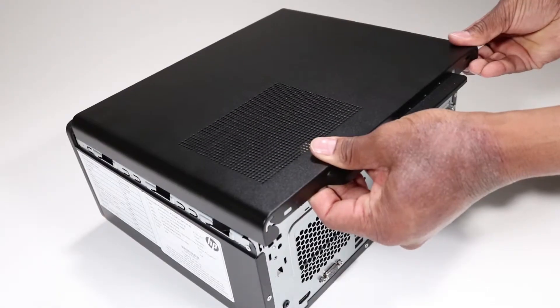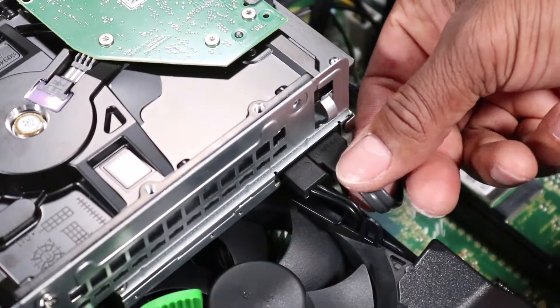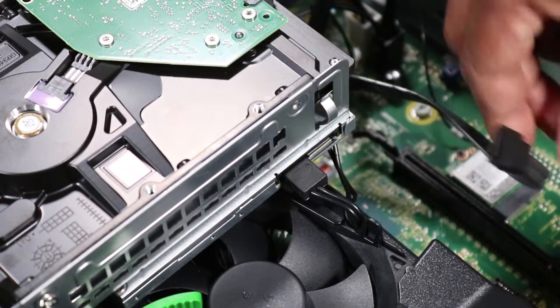Before you begin, remove the side panel. Disconnect the power and SATA data cables from the optical drive.